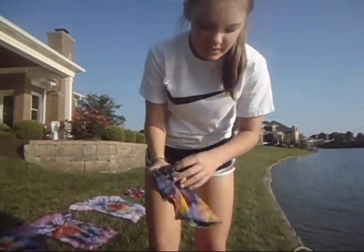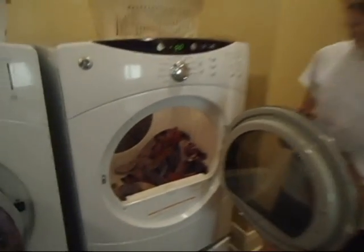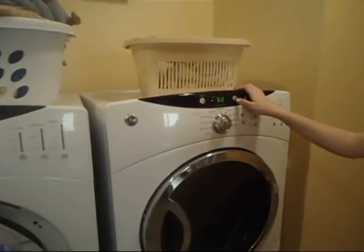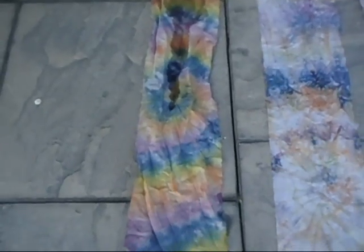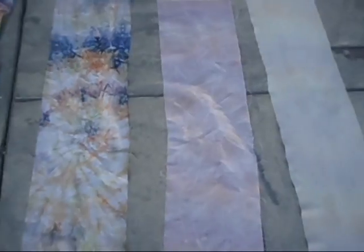So this is the cotton that we did, and we're going to dunk it in this detergent — it's a little bit of detergent with some cold water. So we put the fabric in the dryer, and we're going to set it on high heat and leave them in there until they dry so that the dye will set. So this is the finished product: this is the cotton, this is the nylon, the silk, and the polyester. Bye-bye!